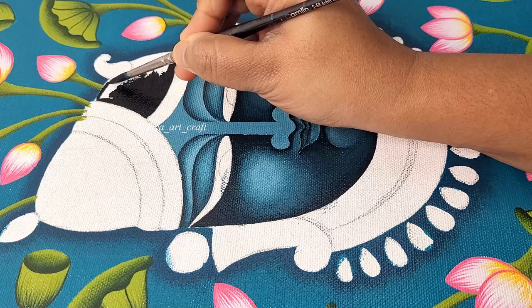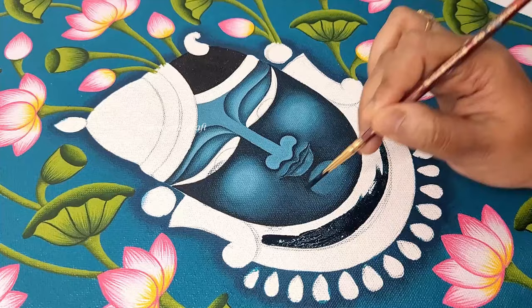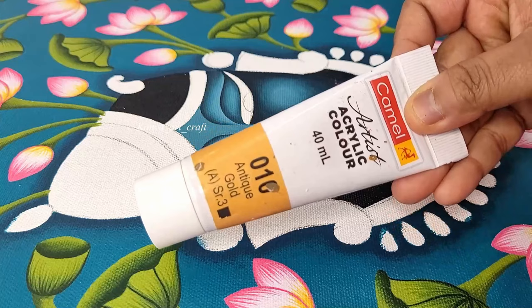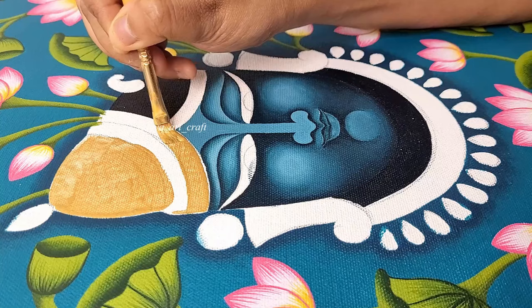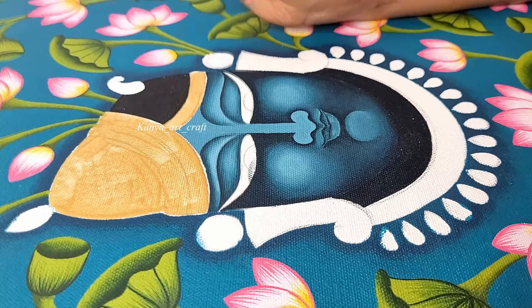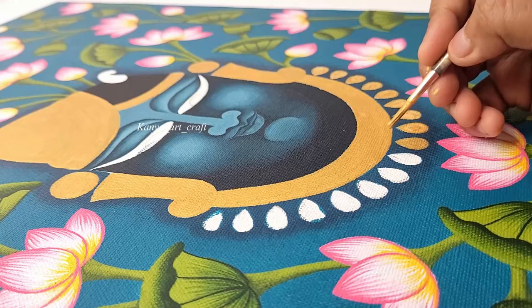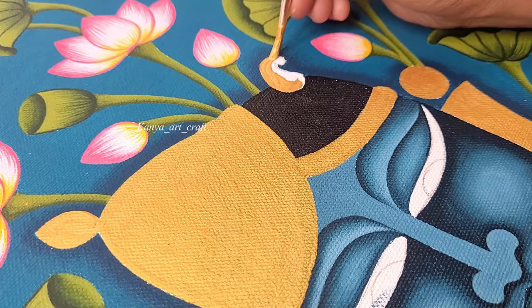Applying black color on the hair using round brush number 4. Applying dark turquoise blue on the neck part using round brush number 4. Here I am taking golden color — you can use golden color from any brand. Applying golden color as a base coat using flat brush number 4. One tip here: you need to apply 2 to 3 layers of this golden color on each area as the pigmentation of golden colors is very less. I am using golden color to cover all the jewelry parts as a base coat.